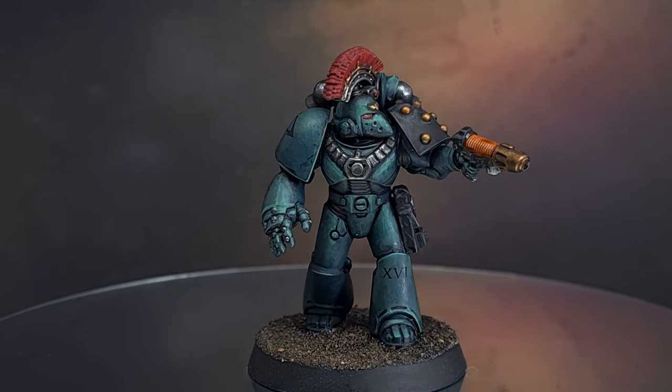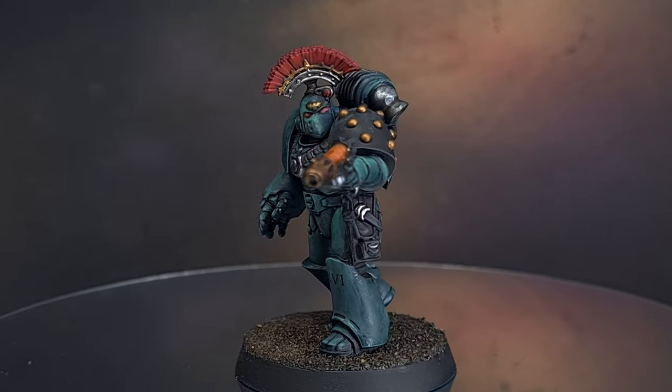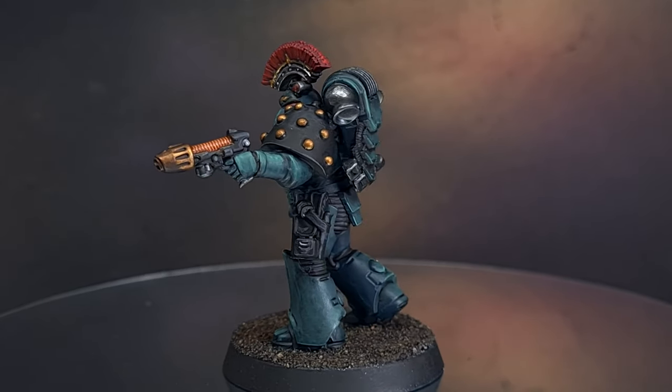If you're collecting a Sons of Horus army then you're going to need a lot of infantry. This guy took me just under 45 minutes to paint, not including the drying time, so sit back, relax, and I'll show you how I did it.